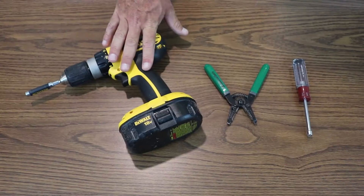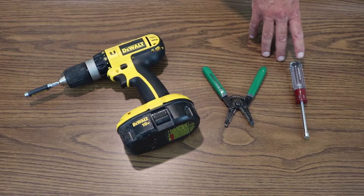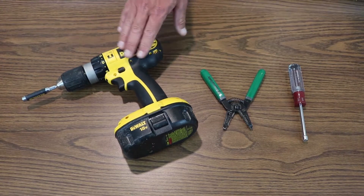All we need out of our toolbox is a screw gun with a quarter-inch nut driver, a pair of wire cutters, strippers, and a handheld quarter-inch nut driver for those hard-to-reach places that we can't get to with our screw gun.